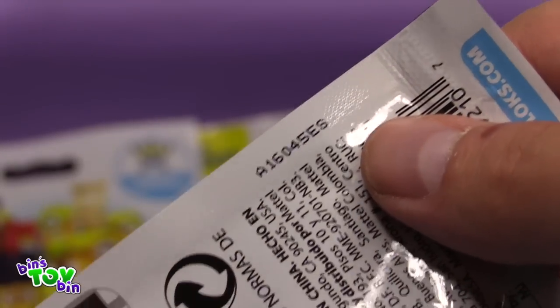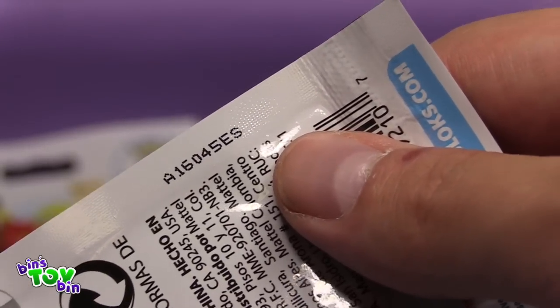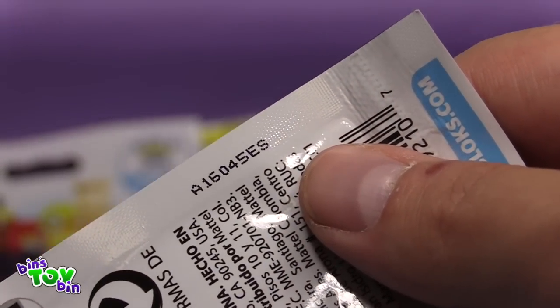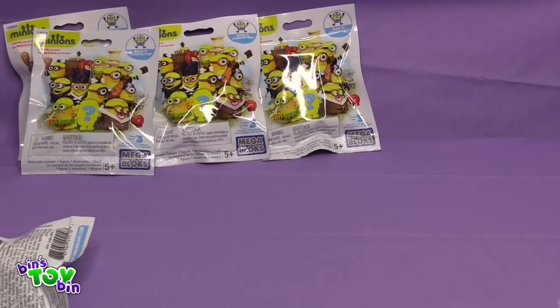Now there are codes printed on the back here. We don't know what character is coming out of what bag, but we did make sure all our blind bags had different codes. Because they are hard enough to put together, we don't want to put them together more than once.